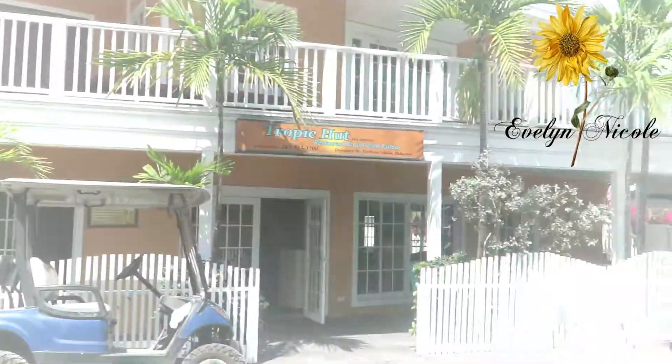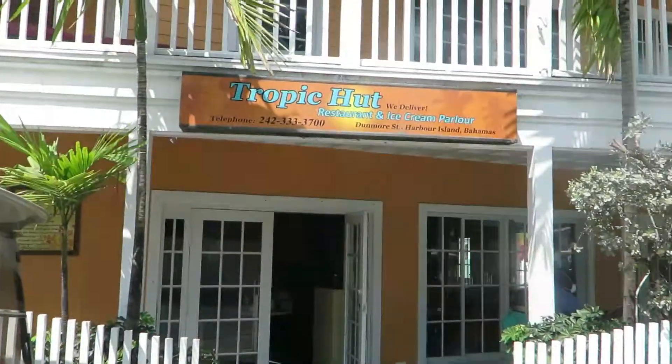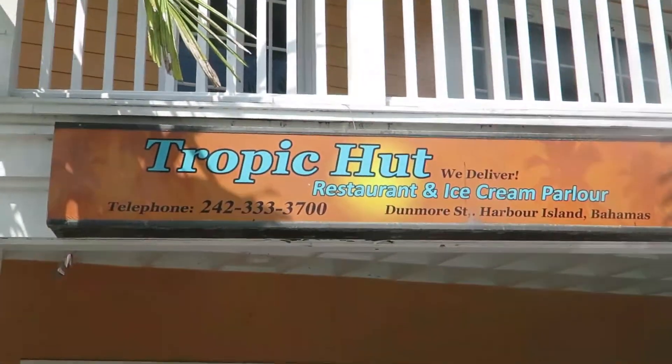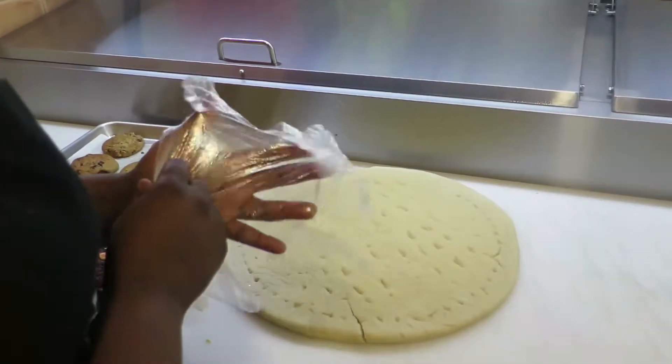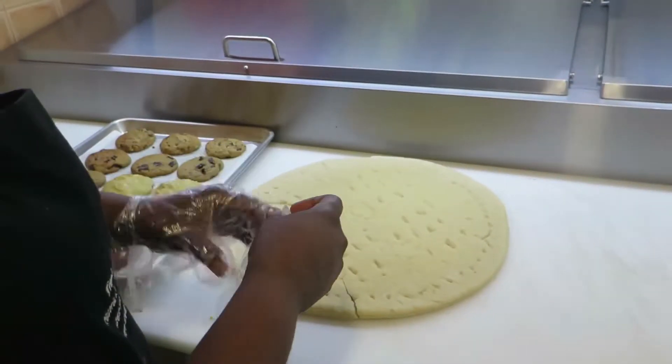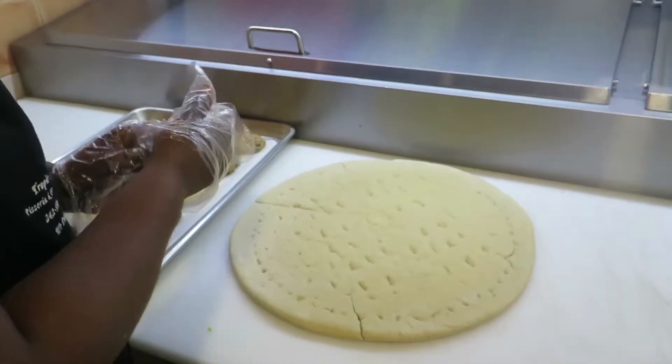Today I decided to visit Tropic Hot just to take a look at how they make their pizzas. Dalika made it clear that they must always wear gloves when preparing pizzas or any other foods.